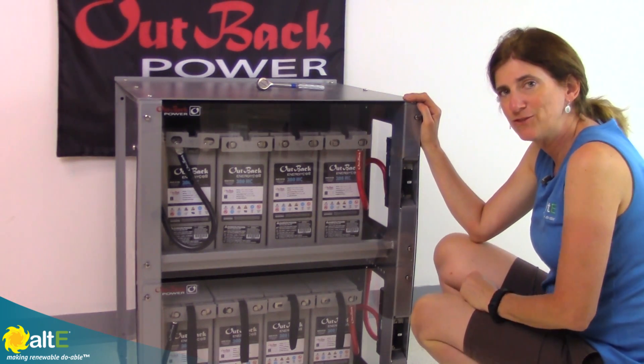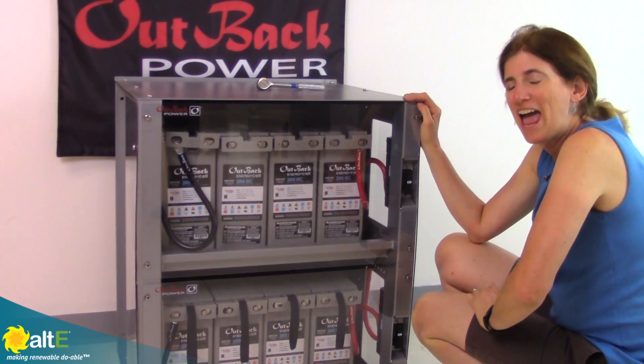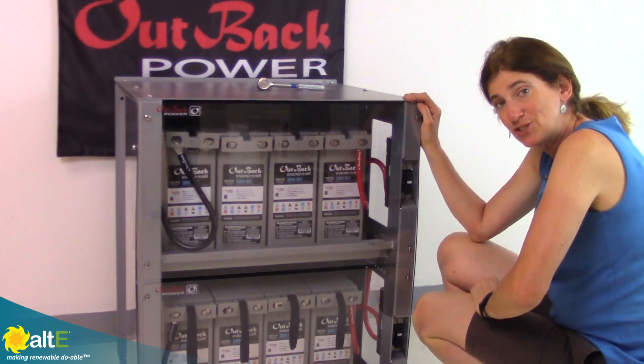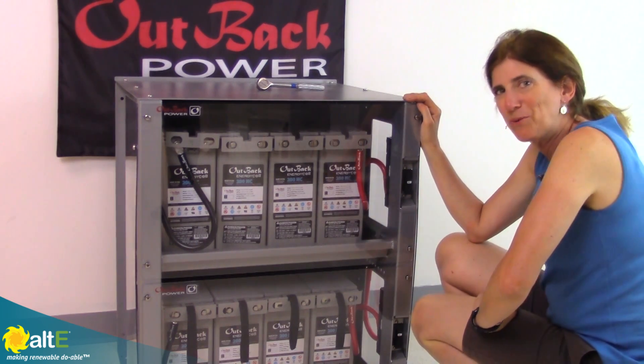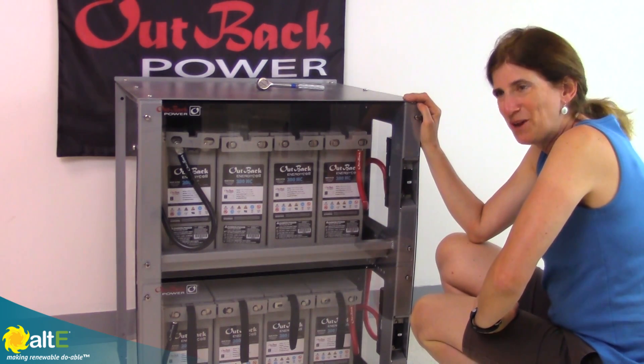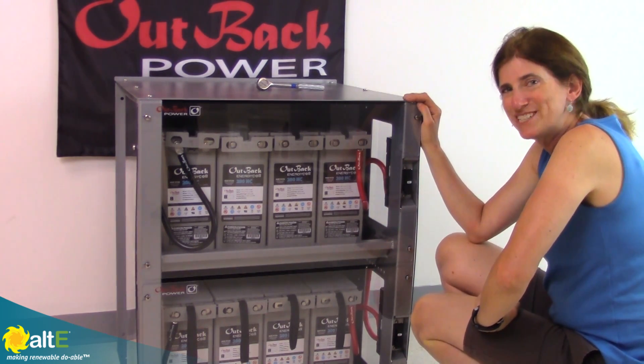I hope this was helpful. If so, give us a like and a share. Be sure to subscribe to our Altistore channel so we'll notify you when we've got new videos coming out. And don't forget to go to our website at altistore.com, where we've been making renewable doable since 1999.